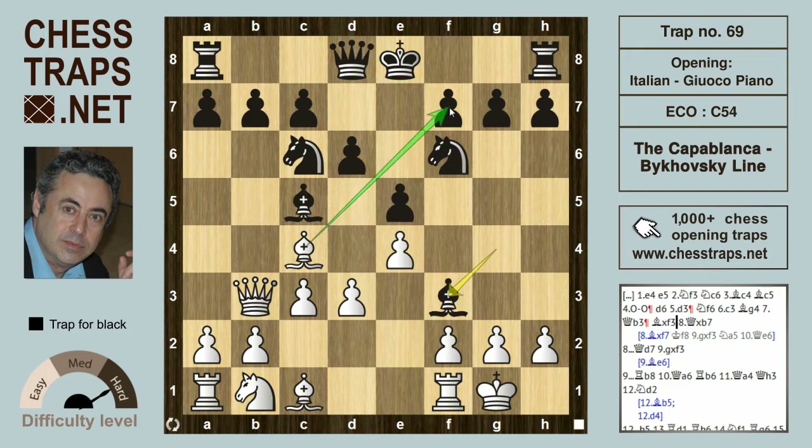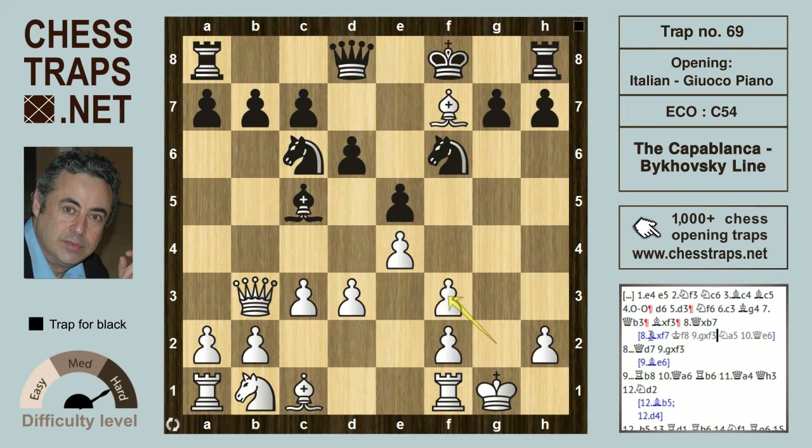Giving up f7, giving up b7, or allowing the recapture. Bishop takes f7 would be white's best choice — bishop takes f7 check, king f8, now recapturing the bishop on f3. Knight a5 tries to get the queen off the diagonal to defend the bishop, but queen e6 and white is surviving and just about on top.